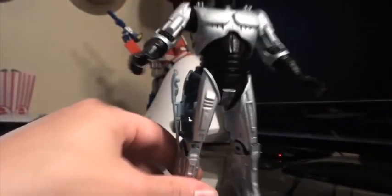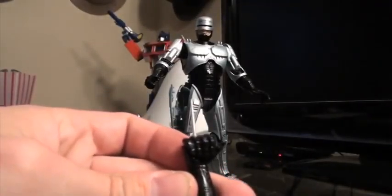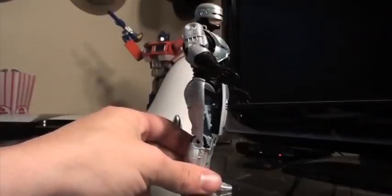It comes with the same accessories as before — it has the data spike hand, which is a really cool addition, and that goes on the right hand. It also comes with his auto 9.